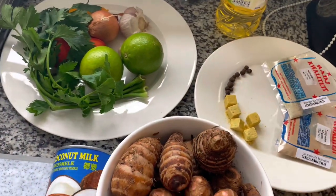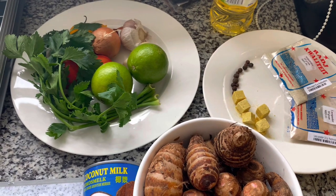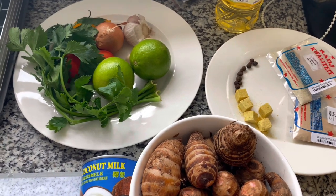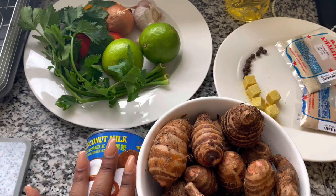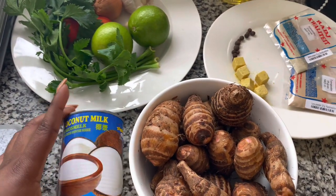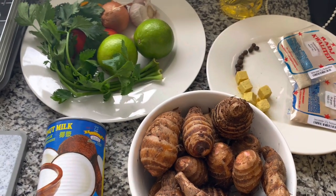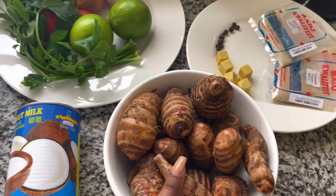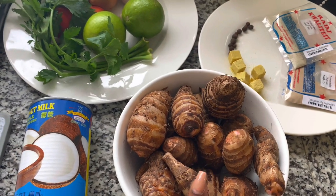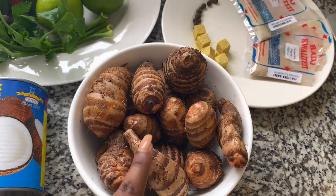We are going to make a soup today. It's Sunday and it's quite rainy in Paramaribo the coming days, so I think it's suitable to prepare a soup. We call it in this country Chinesa Tire soup. In Nigeria you call it coco yum, right? We call this Chinesa Tire.